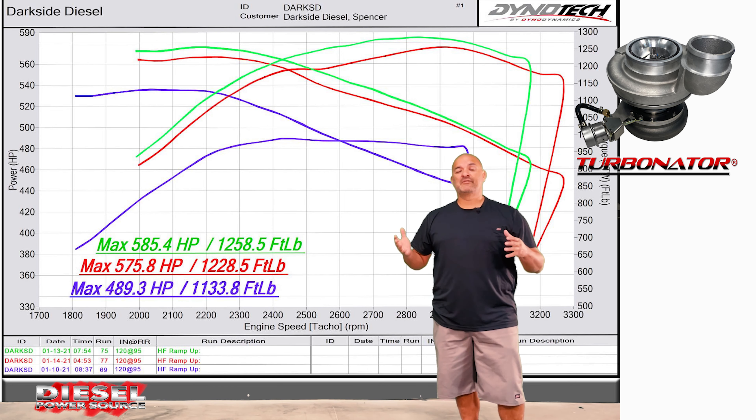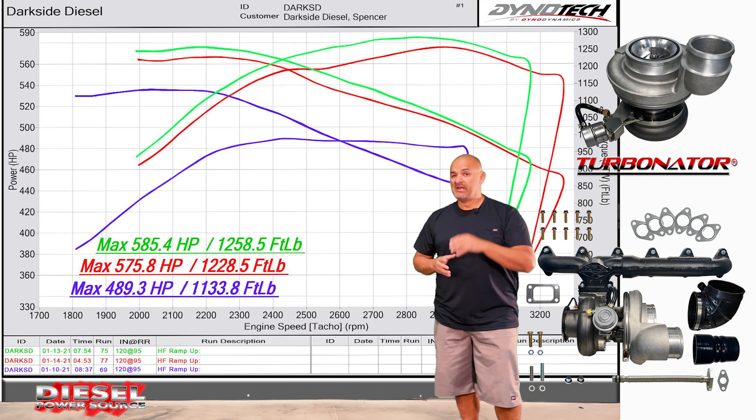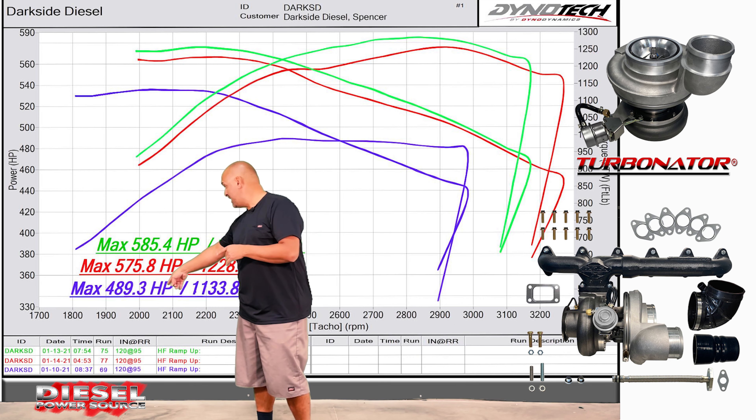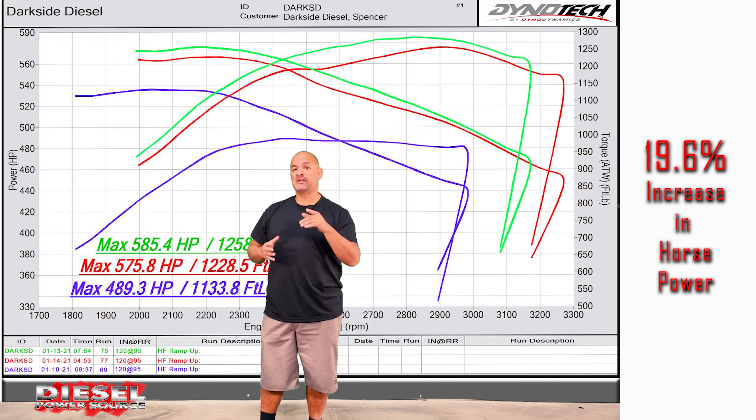By simply adding the S4 67 T4 Turbinator VGT and our third gen swap kit, Spencer Schulte with Dark Side Diesel was able to get an increase in horsepower going from 489 to 585. That's a 19.6 percent increase in horsepower.